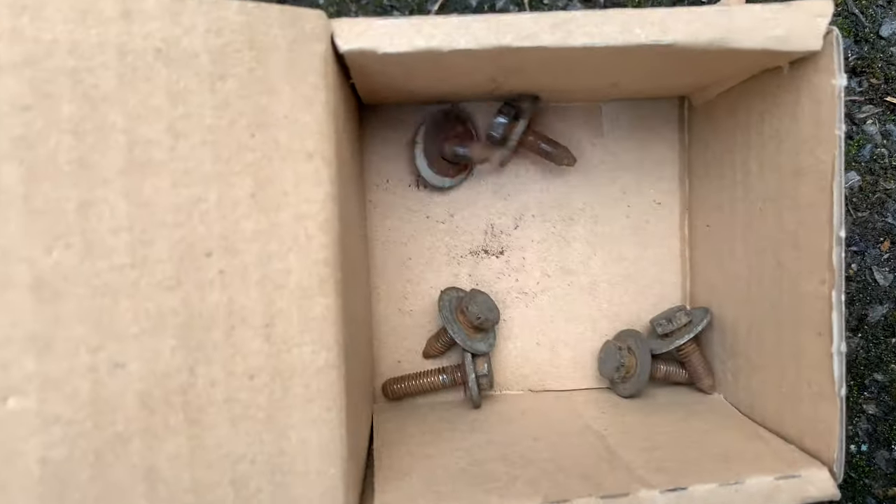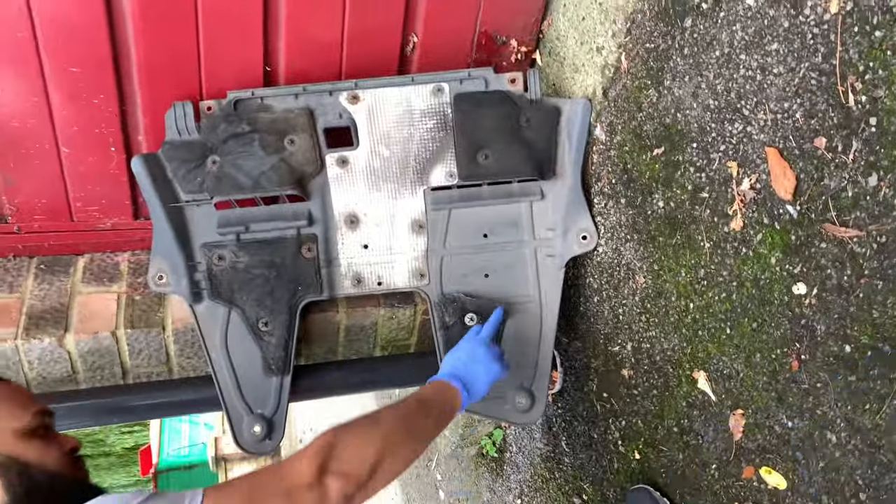First of all we've got to take off this undertray, held on with 10mm bolts — about six bolts, six screws in total. I've taken off the undertray, so now we've got to locate the drain plug and the filler plug of the gearbox.